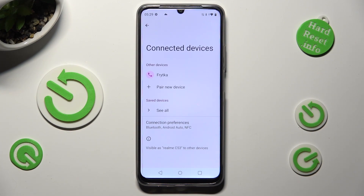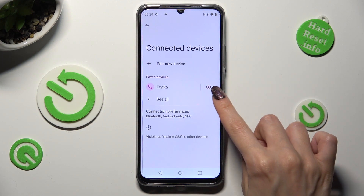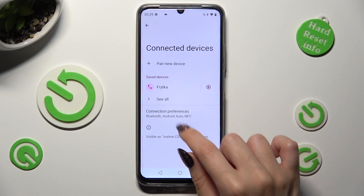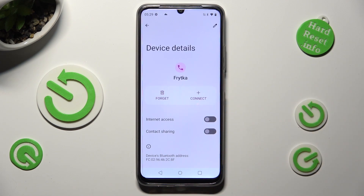As you can see, my devices were successfully connected. You can always disconnect them by tapping on the gear icon located next to the saved device and tapping on Forget next to Connect.